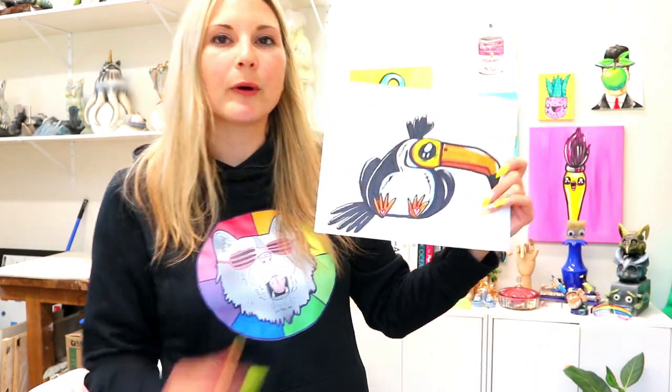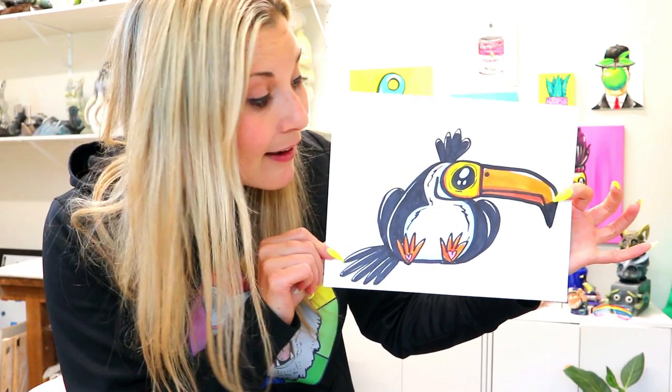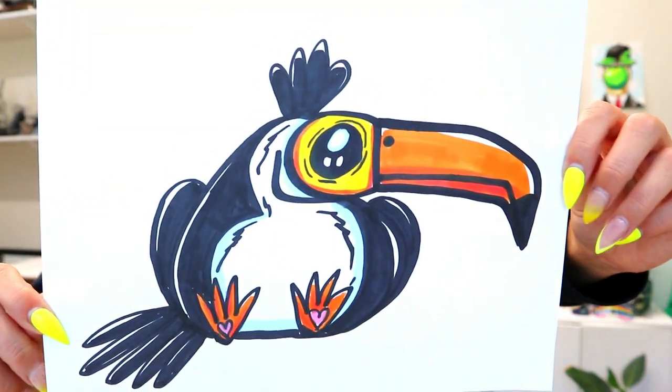I'm Mizartastic and in this video or tutorial we're going to be drawing this super cute toucan! Grab something to draw with and something to color with, and let's make some art.